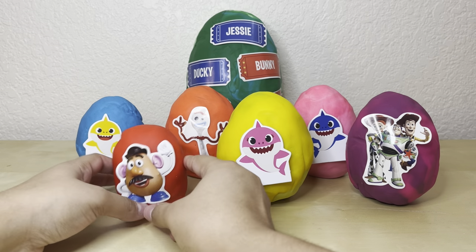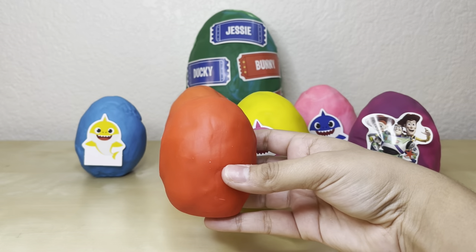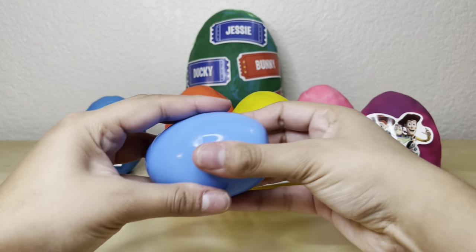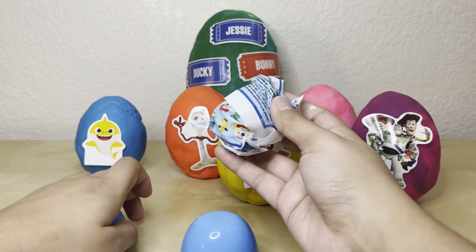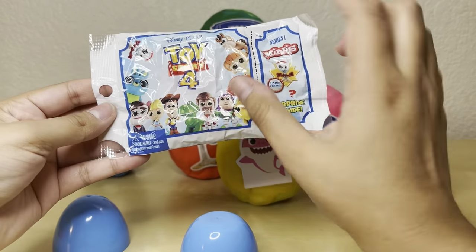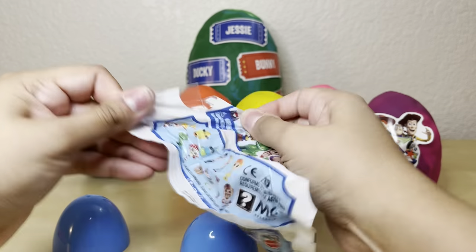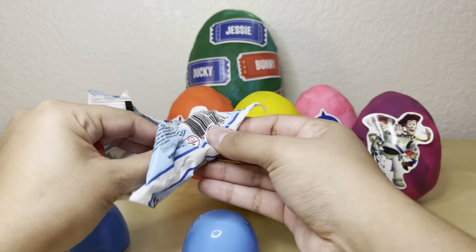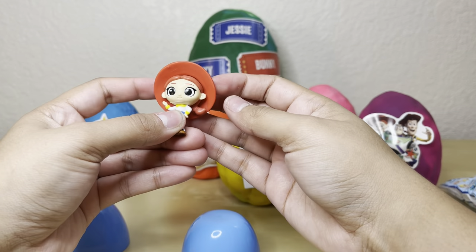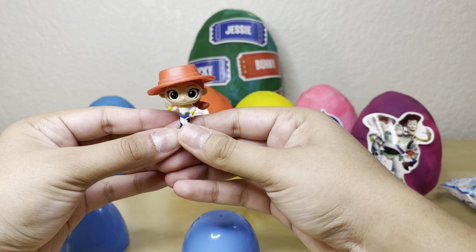The next egg we're gonna open is Mr. Potato Head. He is looking very handsome on his red egg, so let's take off the sticker and the Play-Doh — and it looks like we have a blue egg underneath. Let's pop it open — it's another Toy Story blind bag, series one. Let's rip this open and see what's inside. We got Jessie again — a duplicate! She's looking beautiful as ever, so we're gonna put her next to our other Jessie.